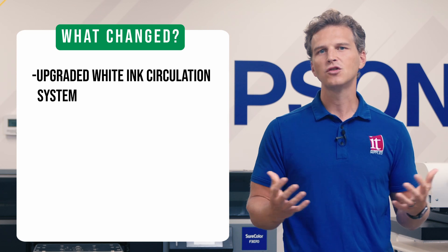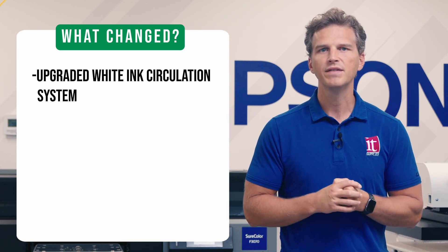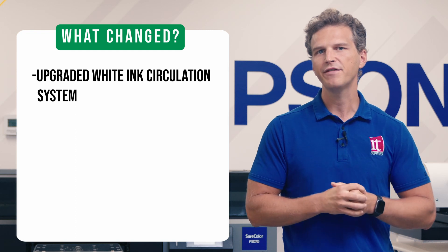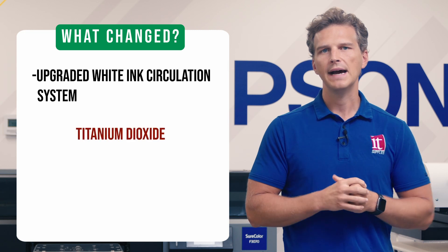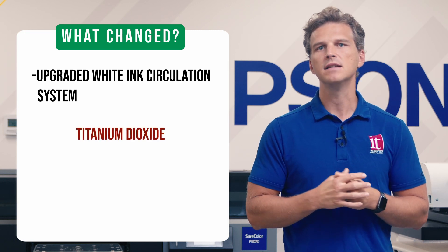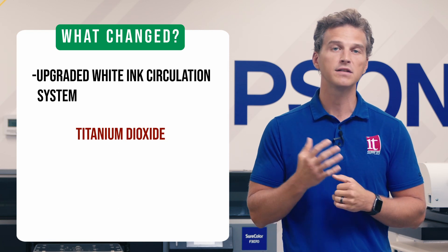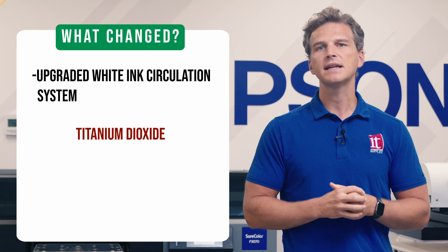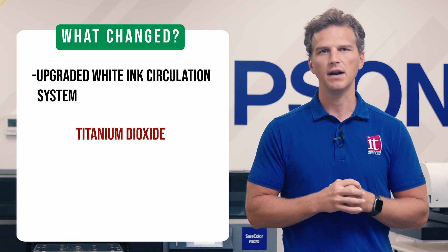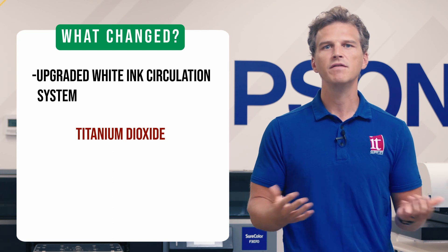So why do we need a triple filter white ink system? Because this is the most important new advancement of the F3070 Max, let's really dig into this. It all comes down to titanium dioxide. Titanium dioxide is the most widely used white pigment in the world, and it makes up 10% of the solution found in Epson's DTG white ink. Titanium dioxide is used for a wide variety of products, including paints, paper, cosmetics, toothpaste, food, and even sunscreen.